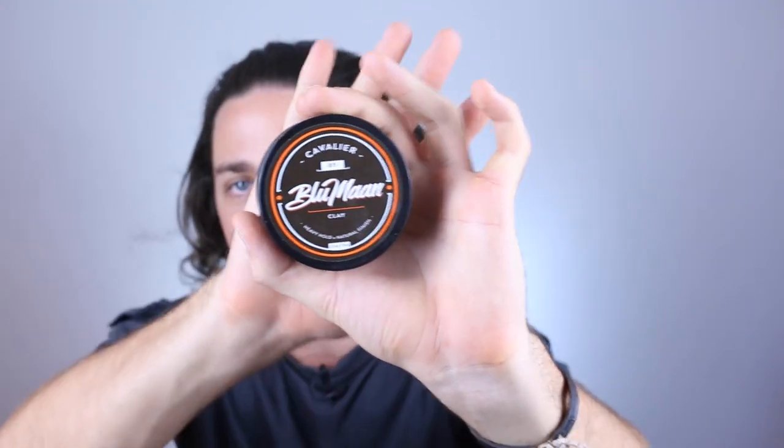See how much smoother it's already looking. From here we're obviously going to grab our product. Today I'm using the Bloom and Cavalier Clay. You don't need that much of this because it's a thick hard-hold product — if you use too much your hair can look greasy, so just use a little bit. Place it on your palm and rub it together. The harder you rub clay together and heat it up, the easier it is to apply, and when it cools down it goes back into hard mode. Once you've got it heated up, quickly apply it to all of your flyaways.